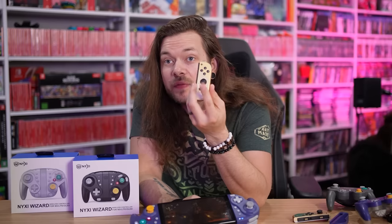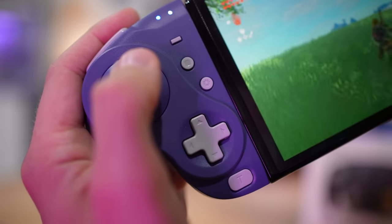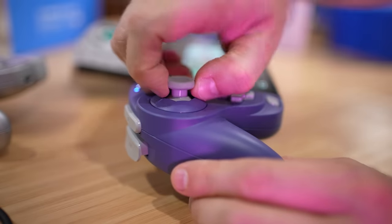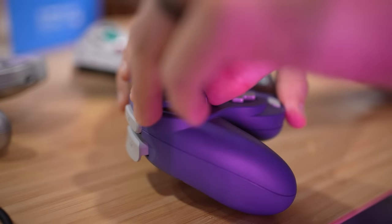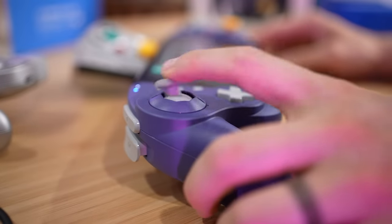And the best part of all of it - you know how the Joy-Cons get drift? Well, not only do these have hall sensor sticks so there's no sensors contacting and they can't possibly get drift, but if you're doubting that, you can just take them off and switch them out with new ones. If for any reason something happens, you can just swap them out - you can buy new ones, so you don't have to buy a whole new thing. Honestly, Nintendo should invest in that idea.